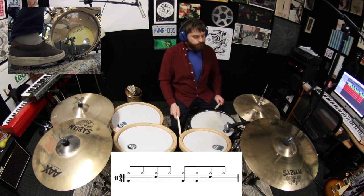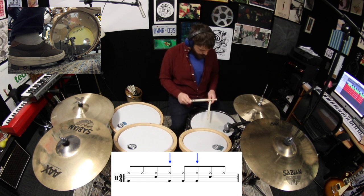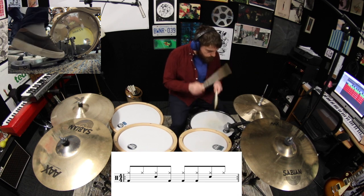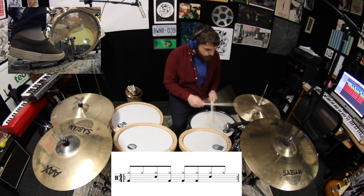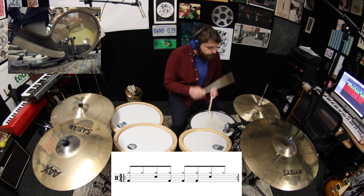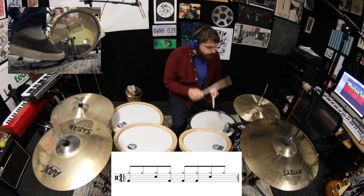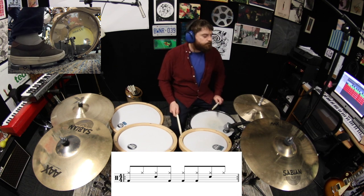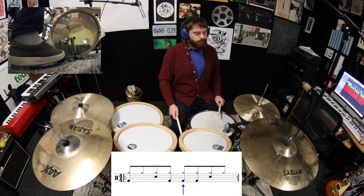Now play the kick on both the and of two as well as the and of three. Now let's remove the kick drum stroke from beat three.